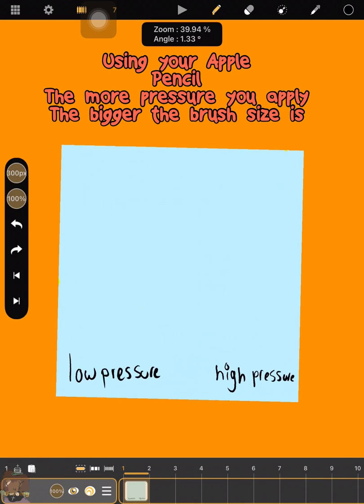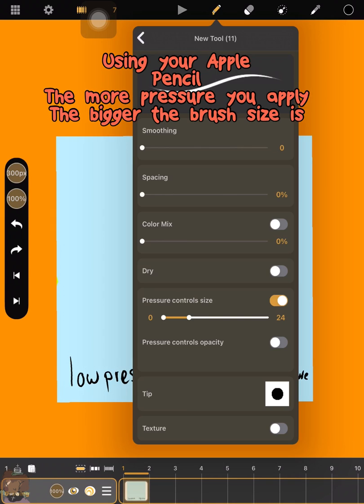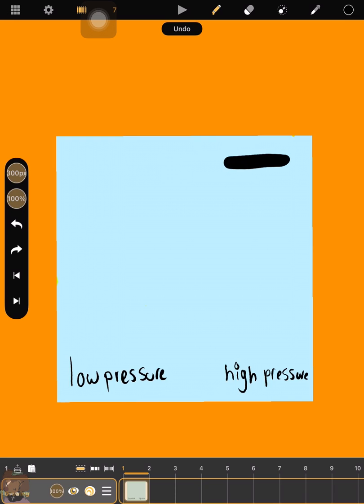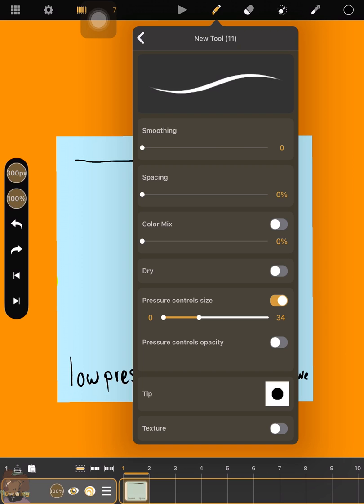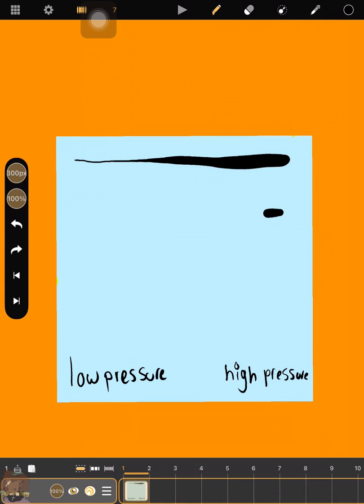This feature is pretty straightforward but only works with an Apple Pencil. Koli Paint will not recognize a Logitech pencil or other stylus as a pressure-sensitive stylus in this version. Basically, this is pressure sensitivity for brush size — the more pressure you apply, the thicker your brush gets, and less pressure makes it thinner. You can also set it the opposite way, though I wasn't able to demonstrate that here.